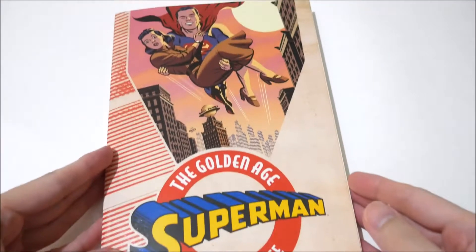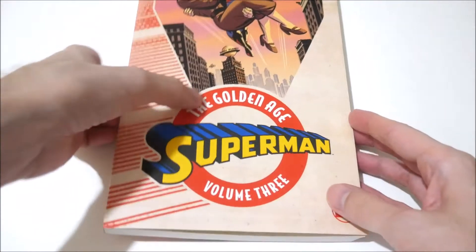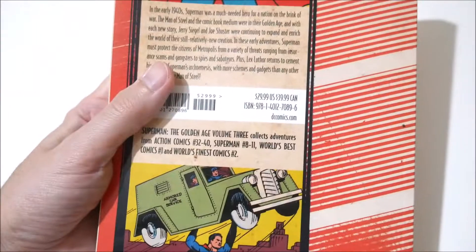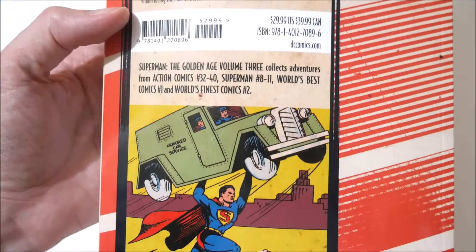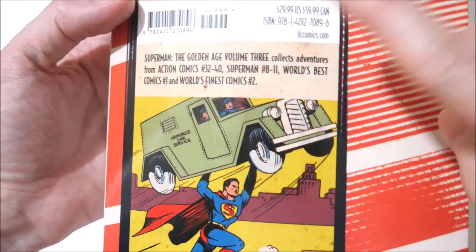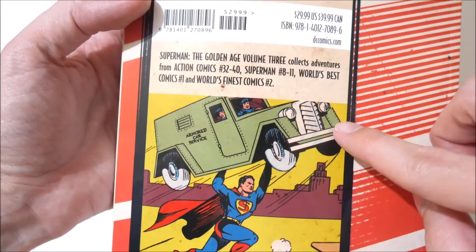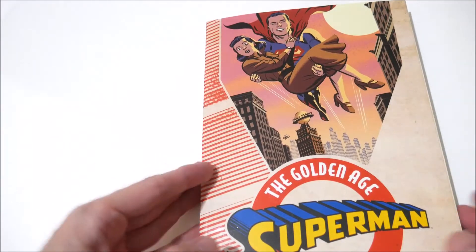This is Superman the Golden Age Volume 3 by DC Comics. It's a softcover book and the cover price is $29.99. This includes issues 32 to 40 for Action Comics, issues 8 to 11 for Superman, World's Best Comics number 1, and World's Finest Comics number 2. I bought it for under 10 bucks, so that's why I got it.